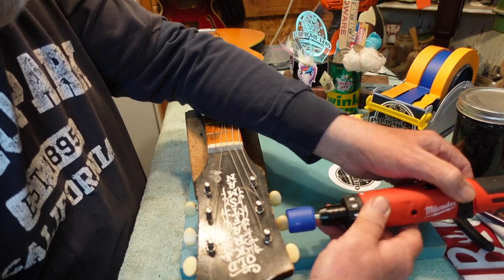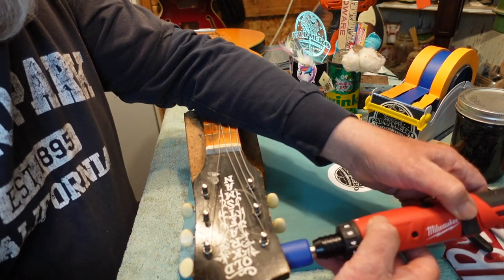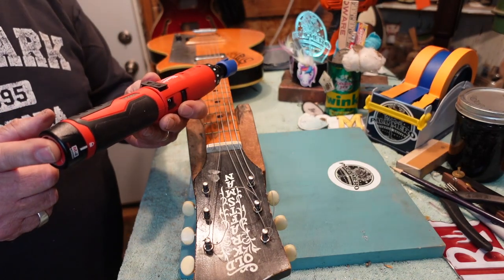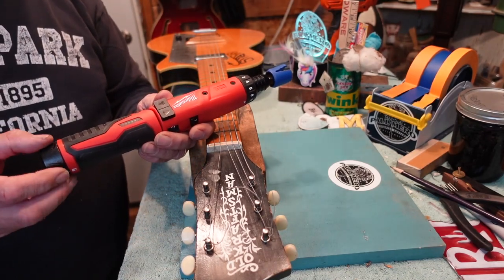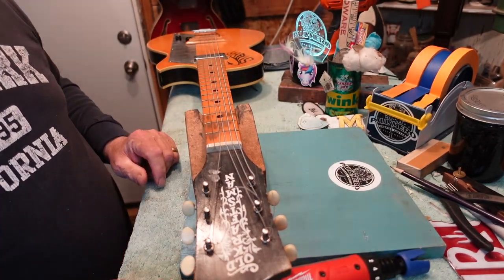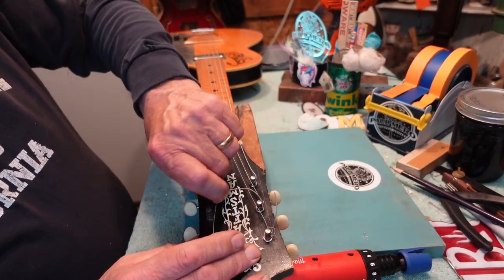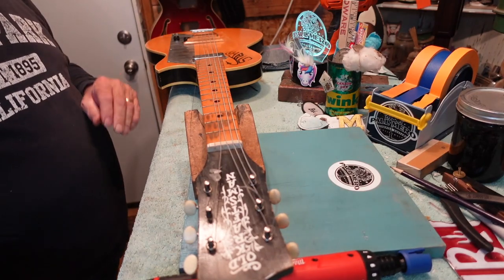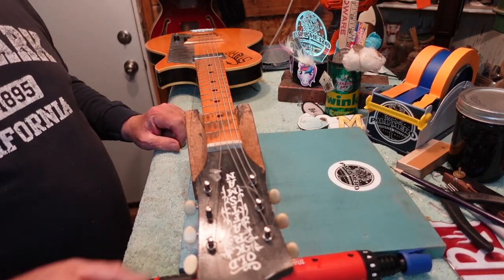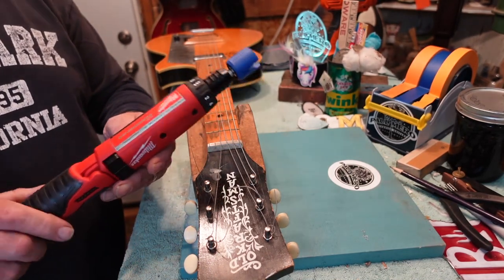The charge lasts a long time. The first time I saw one of these the screwdriver alone was over two hundred dollars, but I got it with two batteries and the charger for a good price. Also, its flat, small design makes it easy to use around guitars — great for getting into tight spots. Put this on your birthday, Christmas, or Father's Day gift list.